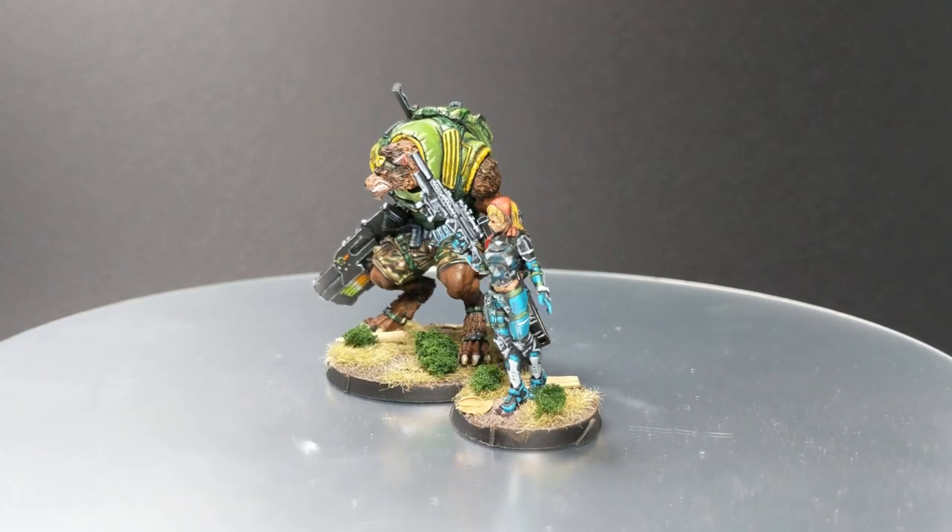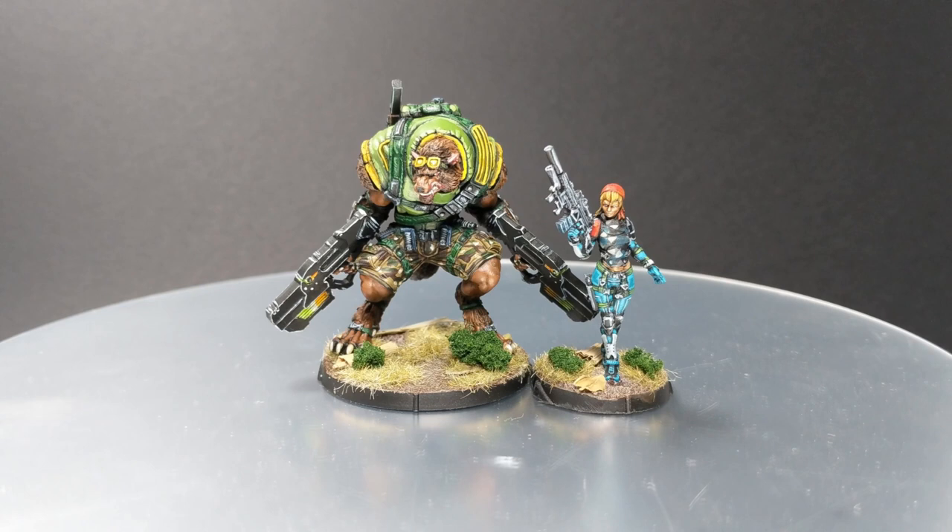Hello guys, Dejan here. Welcome back to the second part of this mini-series of painting Mirage 5.